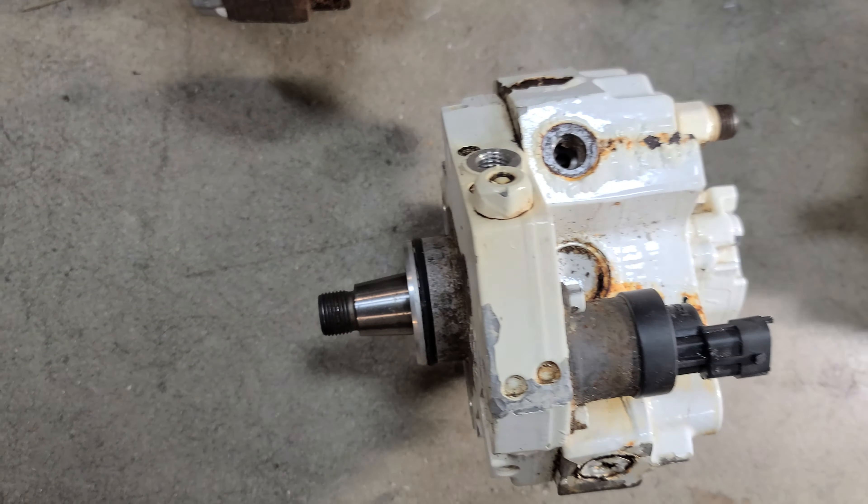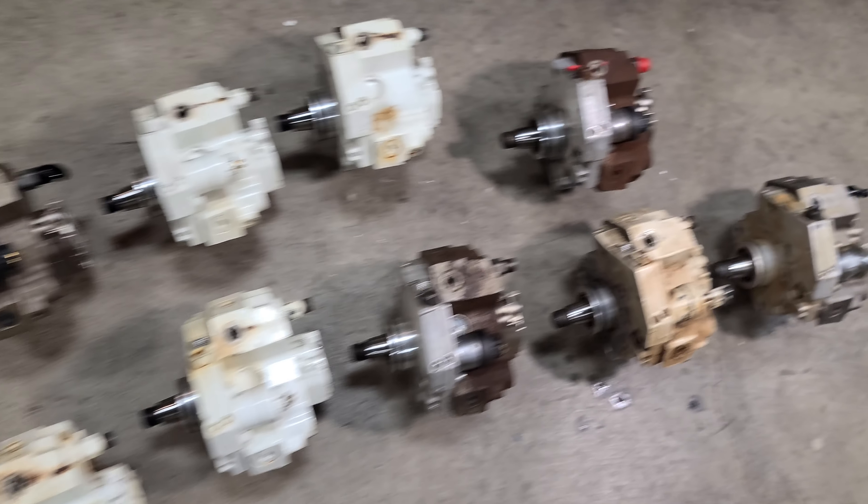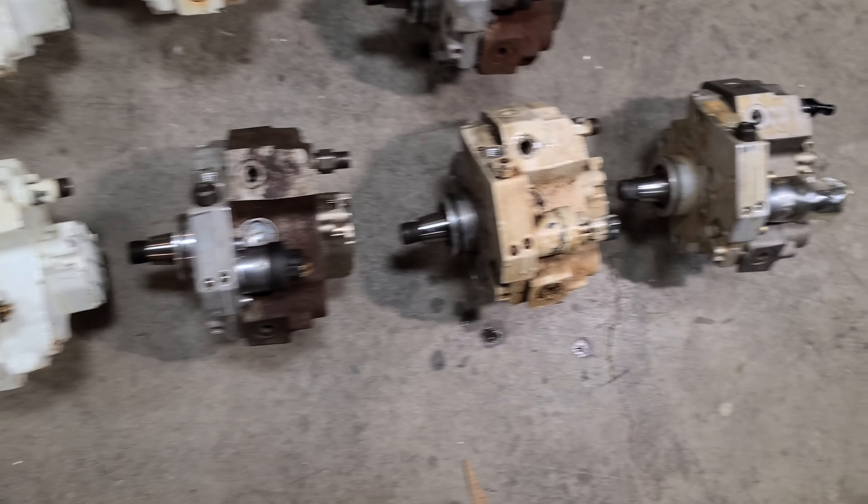So a couple of these look rebuilt. A couple of them, like that one and this one, have a little rust on the case. Other than that, they're in pretty nice shape.